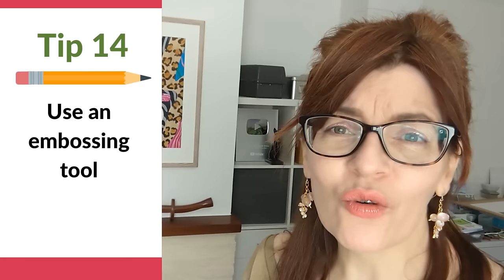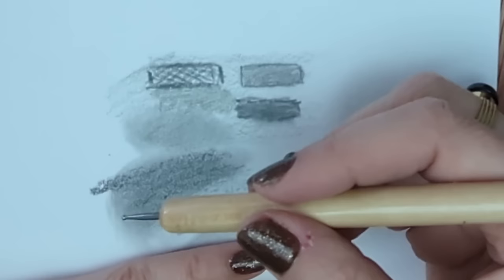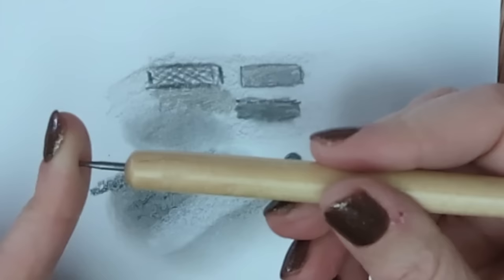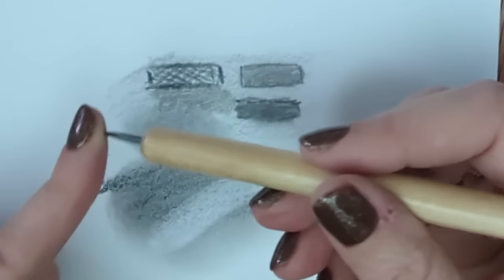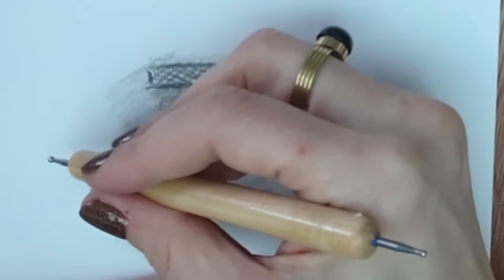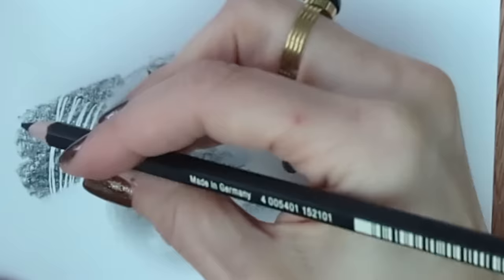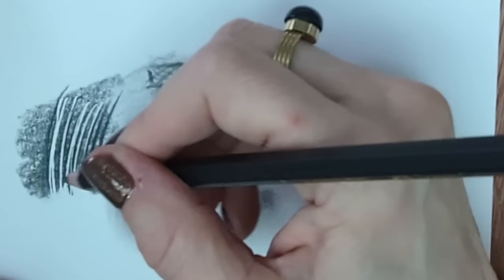Tip number fourteen is a professional artist trick — once you've seen it, you'll never go back — and that's to use an embossing tool. It's basically a point with a little ball on the end, so it dents rather than cuts the paper. You can also use a ballpoint pen that's run out of ink. Use it for fine white lines: dent the paper, then sketch across, and the dented areas stay white. If building up textures of grasses or fur, it gives you fine white lines that you can't possibly reserve by hand.